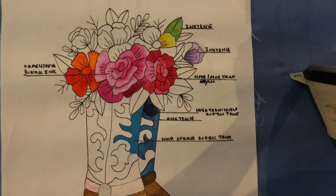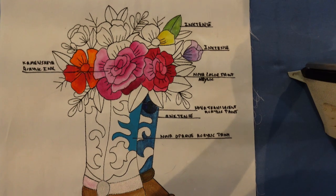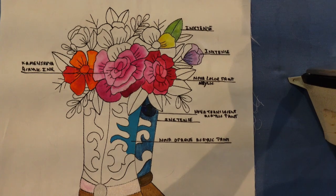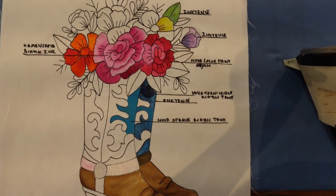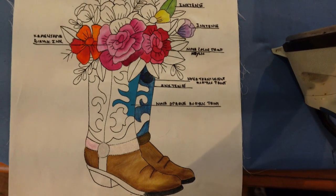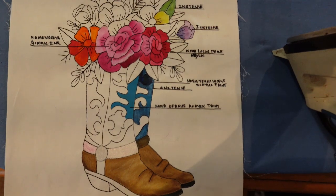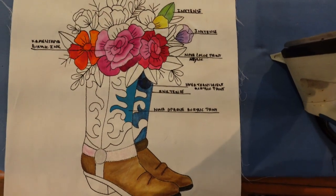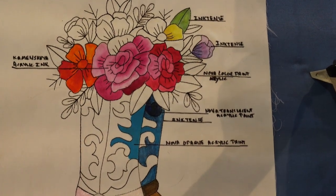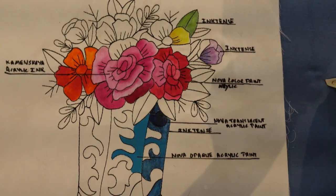Hi everyone, Michelle Markey with Medina Domestic Arts Studio and this is going to be a product review demo. I have already painted this cowboy boot — some of you may recognize this, it's become quite the popular pattern lately. I'm going to ignore the boots which are basically colored the way I do it in my class, but I want to focus on the top of the boot where you see some of the writing and point out some of the various different tools that I've used.